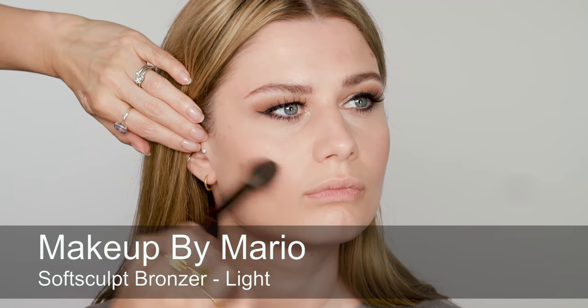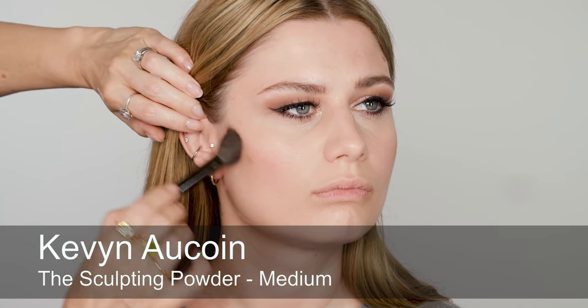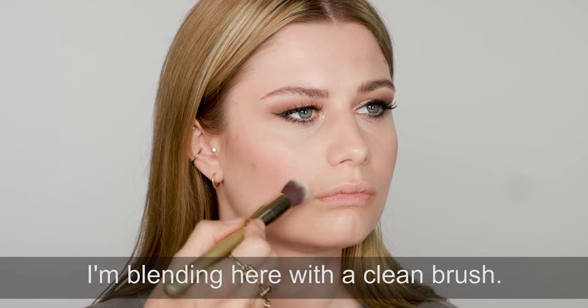To really sculpt and contour, I'm using a mixture of bronzer and a contour powder — just trying to get that balance between a warm bronzer and the cool tones of a real contour powder, so I'm mixing them together. And then to finish off, I'm just using the bronzer on its own along the temples and the top of Olivia's forehead.